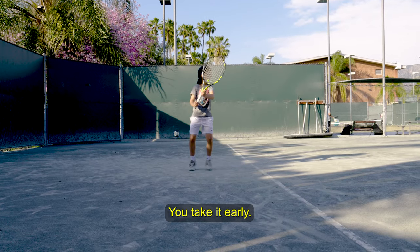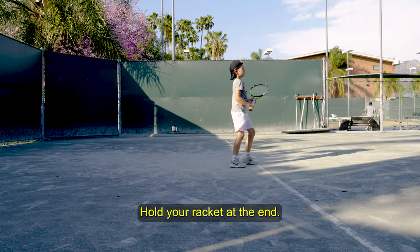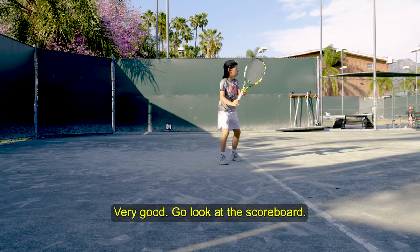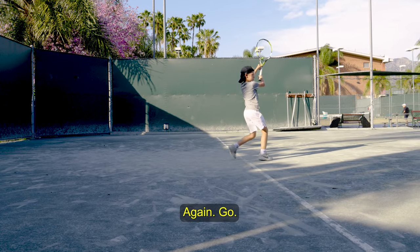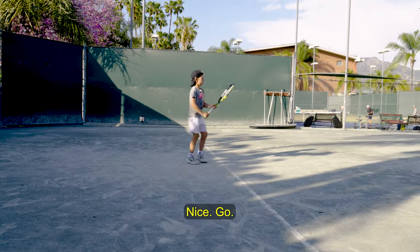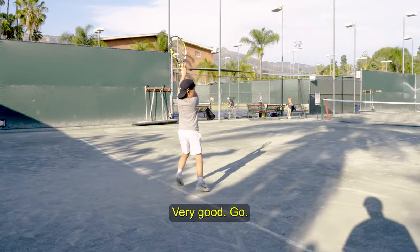You take it early. Hold your racket at the end. Very good. Look at the scoreboard. Again. Very good.